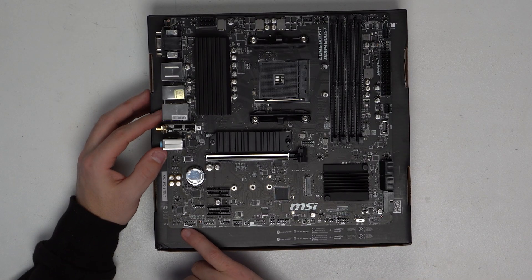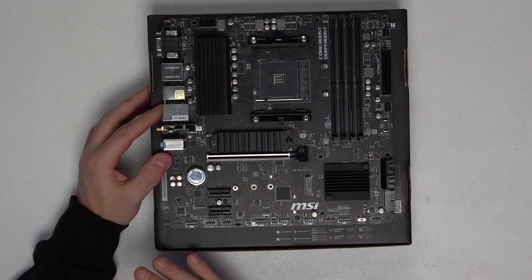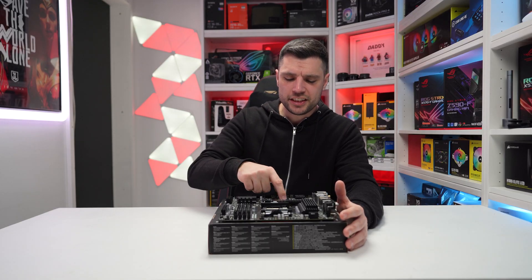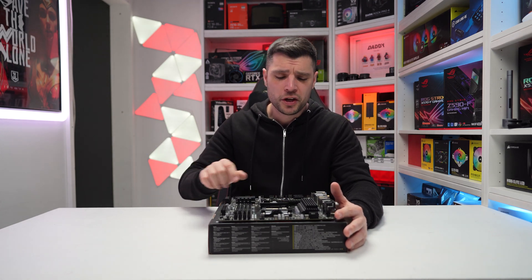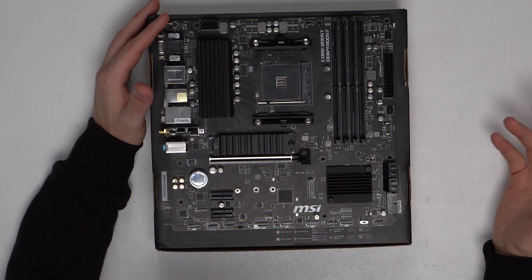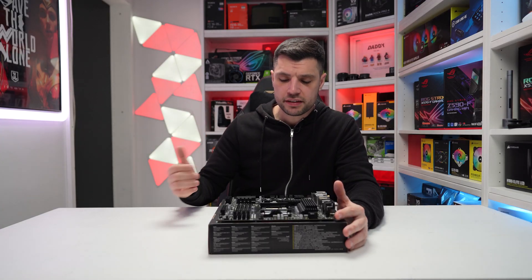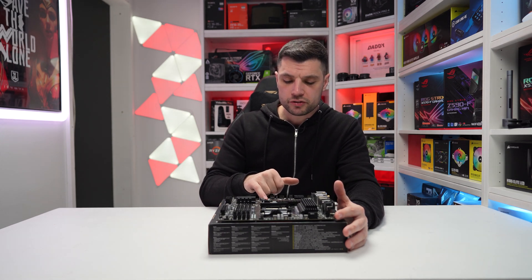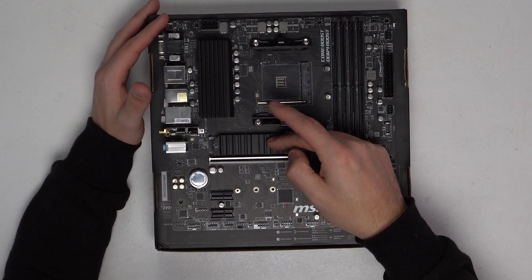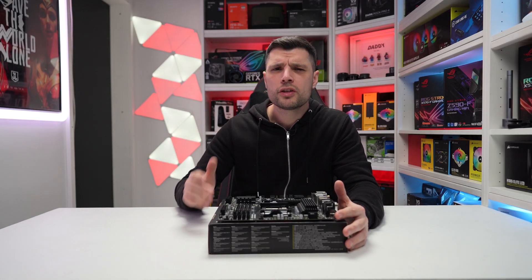Moving along the bottom, we've got J-Audio 1, our audio connection — always in the bottom left-hand corner. Moving up the board, the CMOS battery is in a pretty awful place honestly; you'd really want it somewhere accessible without having to remove your graphics card or potentially take out the motherboard. We've then got our Gen 4 NVMe M.2 slot at the top because we're on B550. B550 is not like X570 — the secondary M.2 slot down below is Gen 3, not Gen 4, so you won't get full performance from a Gen 4 drive there. It still comes with two M.2 slots, which is really good.